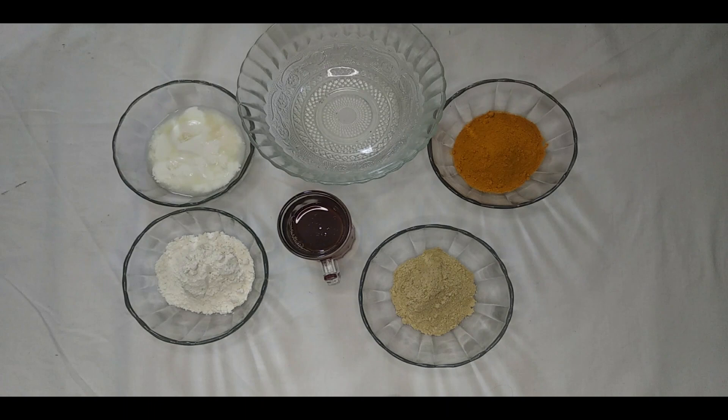Hello my lovely people, welcome back to my channel. Today I am going to share my homemade face pack recipe. So without any further delay, let's get into the video.